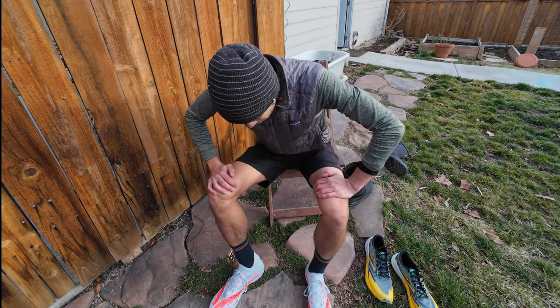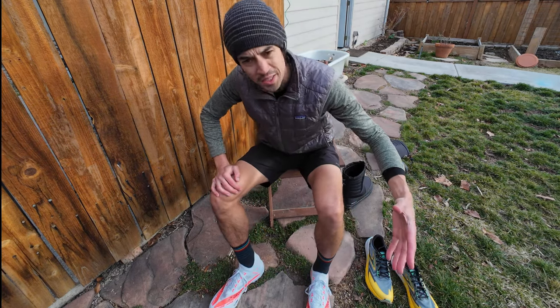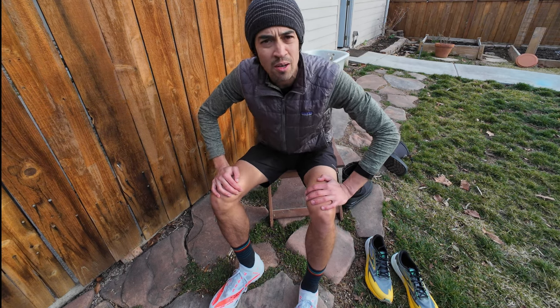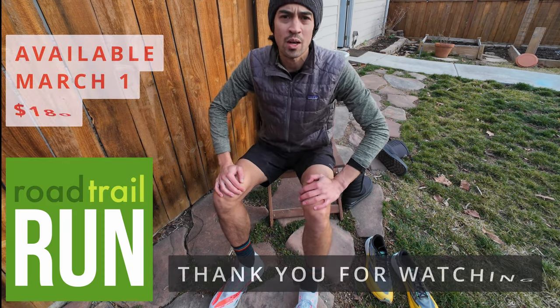Today's not the day for the first run. Let me know if you have any questions about the fit. I'll be taking these out as soon as I can and I'll get you my thoughts on the run right away. Thank you for watching.